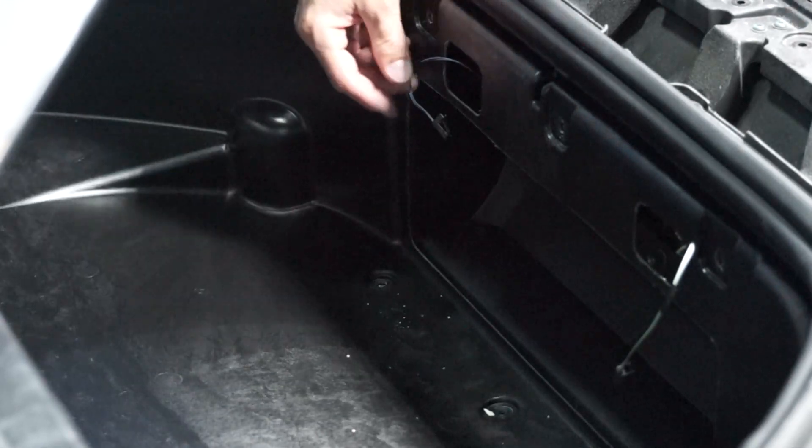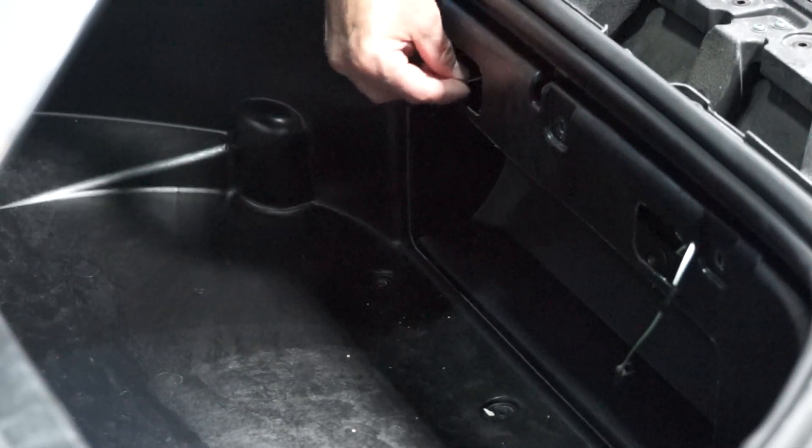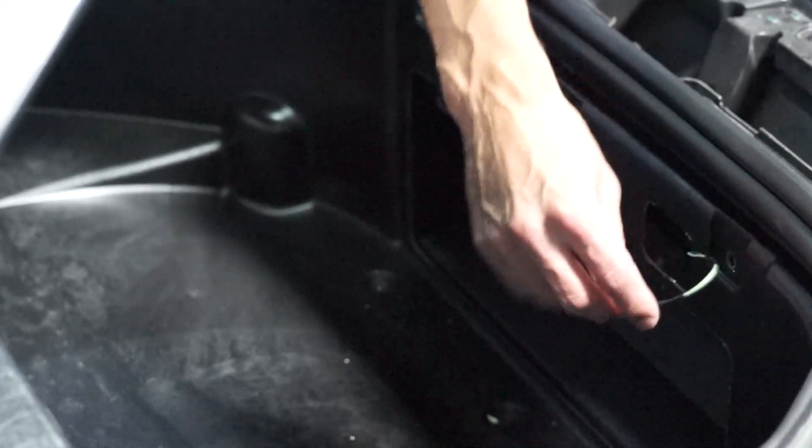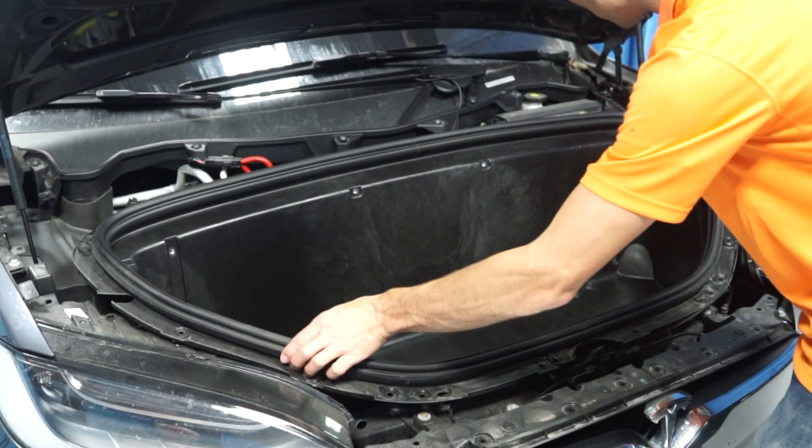Next, push the wires through and remove the front compartment.